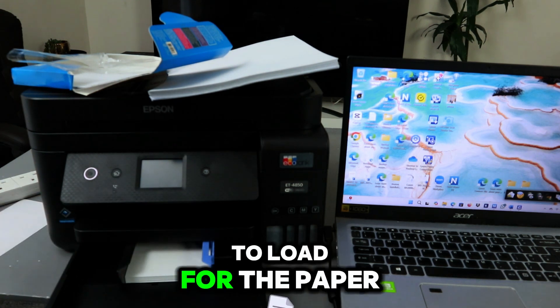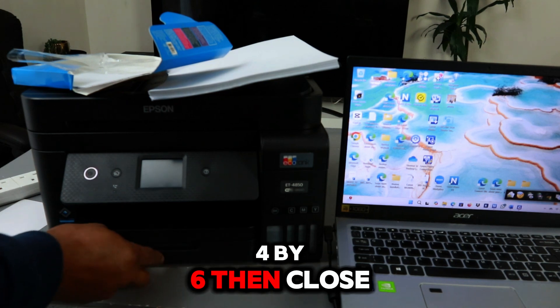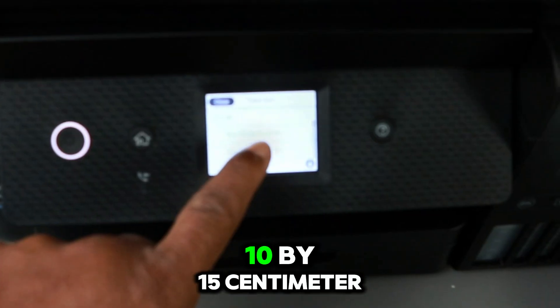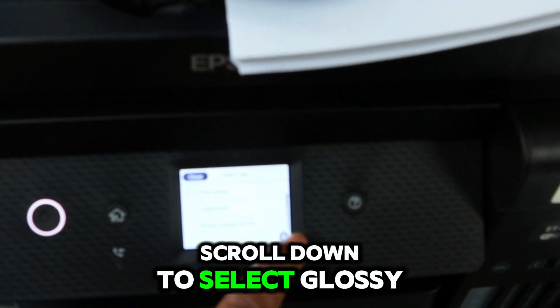This is how to load photo paper 4 by 6. Then close the cassette and it will show you the cassette — select paper size and paper type: 10 by 15 centimeter, 4 by 6 inches. Scroll down to select glossy.